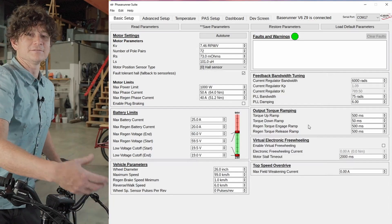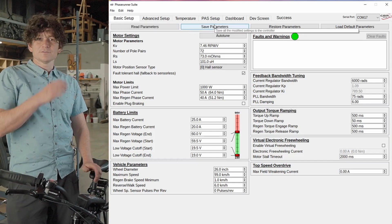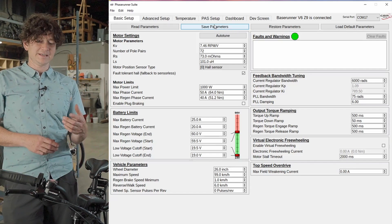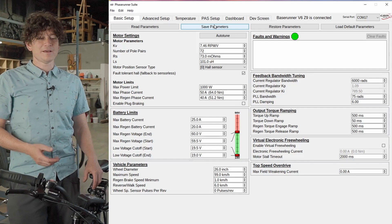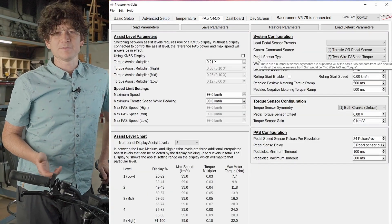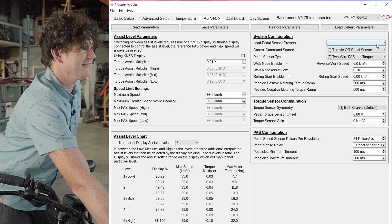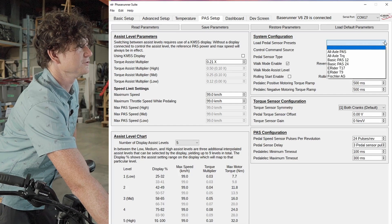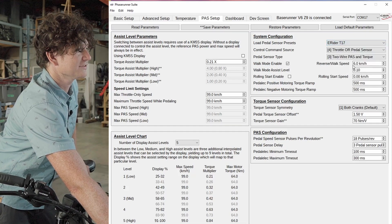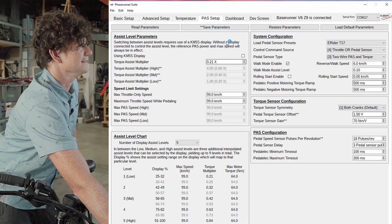This reconfigures the Base Runner for communication with the display. We hit save parameters and allow that process to complete. Now that we've saved the parameters, we should no longer see the error 30 message, and when we hit the throttle we should see speed and power showing up. We also want to configure the pedal assist behavior, which requires opening the PAS setup tab — a new feature in the version 2 Phase Runner software suite. Similar to the Cycle Analyst, there are pre-loaded defaults for all torque and pedal sensors supplied by Grin. For the eRider T17 torque sensor on this bike, we choose load pedal sensor defaults and pick eRider T17, which configures the torque sensor, torque assist mode, number of pulses per revolution, and a baseline level of assistance. We then hit save parameters.